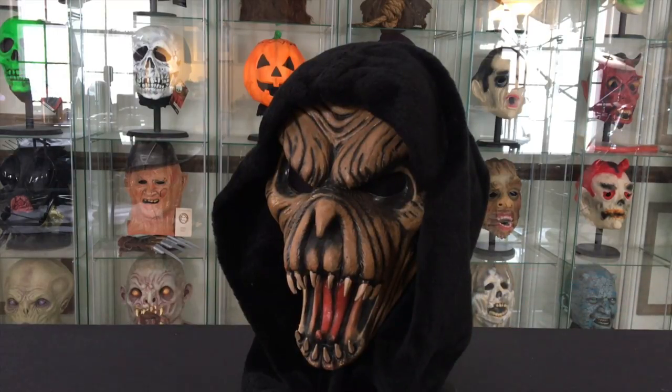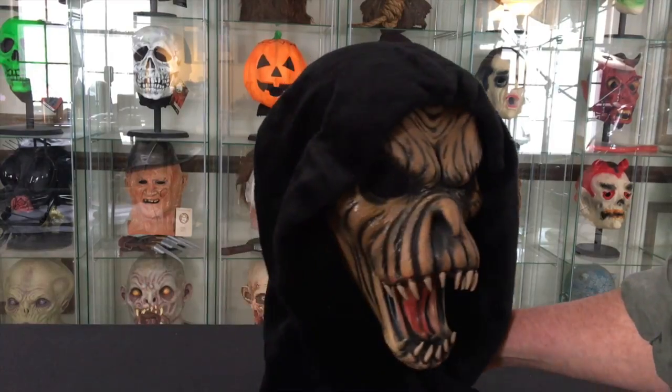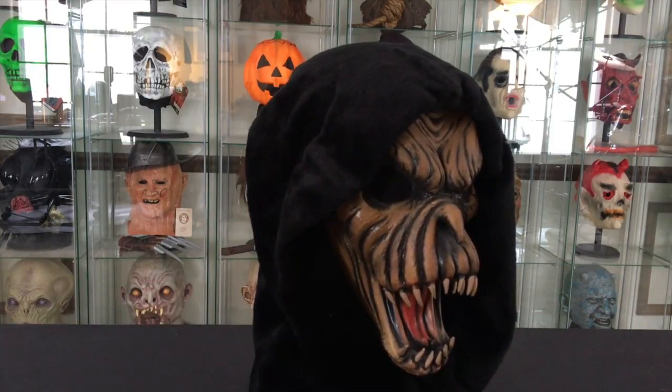Fang Face — as I explained in my first video, I worked in a magic shop and unboxed the masks at Halloween. I remember this one coming out of the box and it just blew me away. I had never seen anything like it. It hung along the edge of the ceiling in the shop and I couldn't take my eyes off of it. It was just such a unique mask at the time.